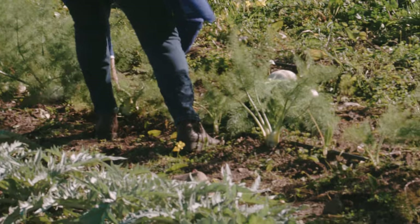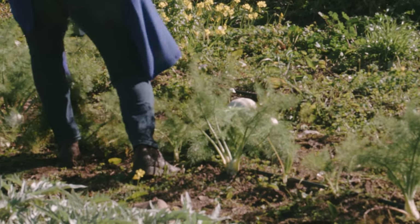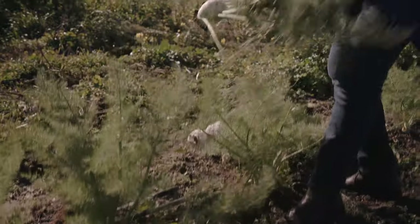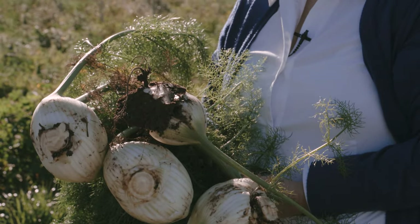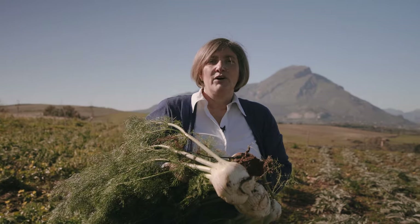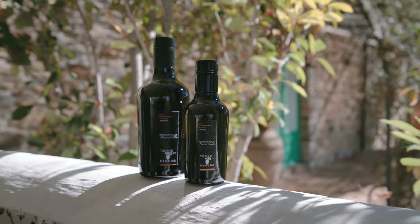So here we are, and here you can see our fennel. We pick up one of them for our job. Freshly picked Terre di Meras fennel — one of the ingredients we need to prepare a Sicilian traditional salad. We will use our olive oil too, obviously. Let's go to the kitchen.